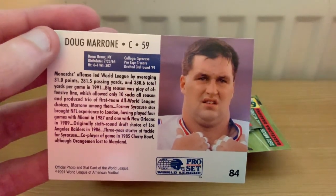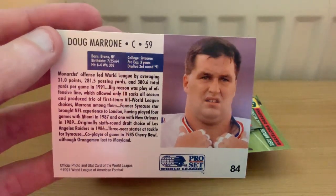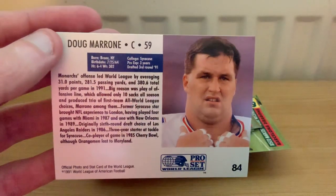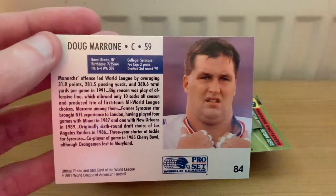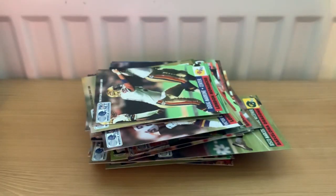He only played five NFL games in his career but has a 0.451 regular season coaching record at the moment. I'm sure he can pull the Jaguars up the standings. So that's one of the famous faces to come out of the World League.